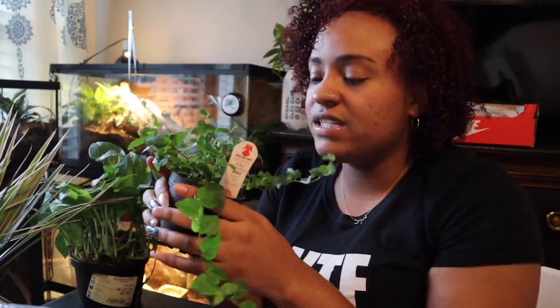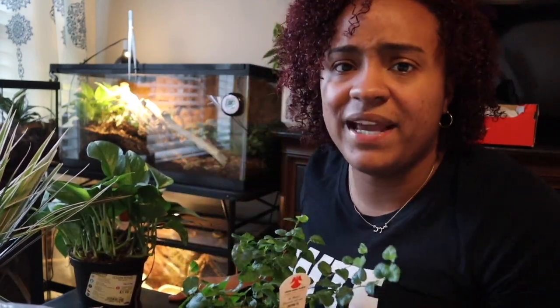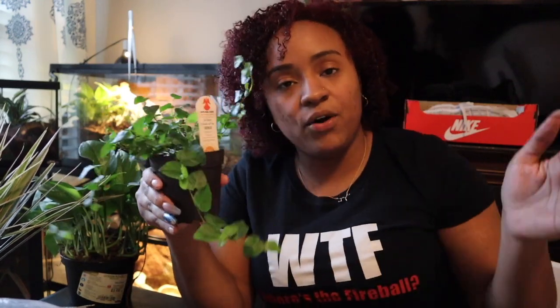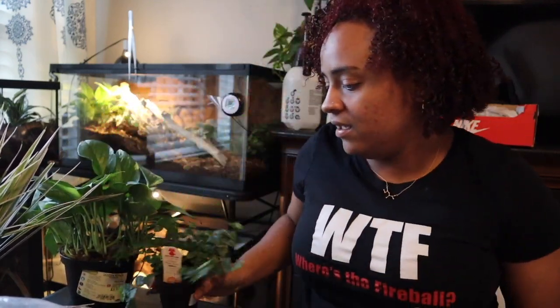Next, the creeping fig — I'm very excited about this plant. If you've ever seen these guys outside, they're amazing; I've seen them take over a complete building. They can grow like weeds, but I'm excited about having this in my terrarium because I want it to take over the background and make it look more realistic, more a part of the actual tank itself.